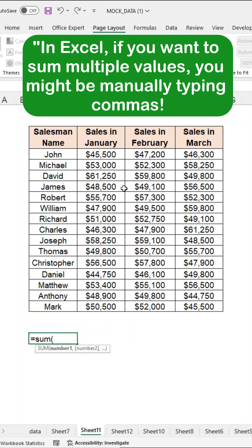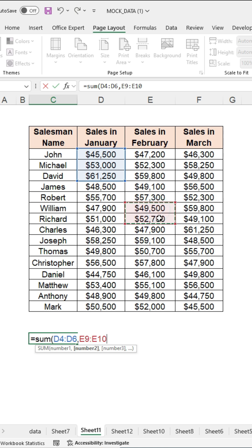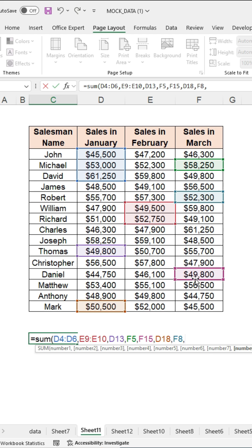In Excel, if you want to sum multiple values, you might be manually typing commas between each cell while selecting them. Let me show you a simple trick to quickly select the values without the hassle of adding commas manually.